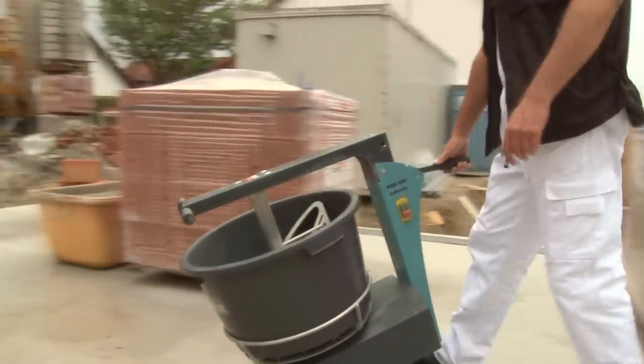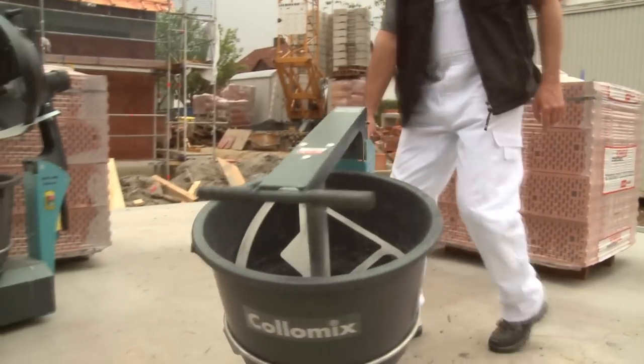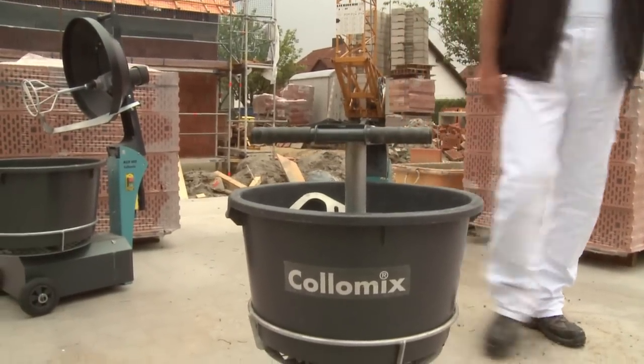The low-cost alternative for smaller building sites. On top of that, Colomix rotary mixers are also mobile and easy to handle.